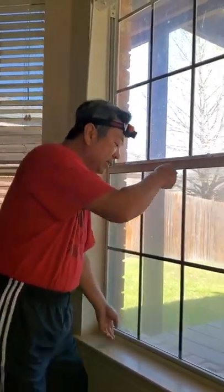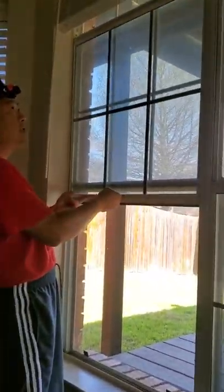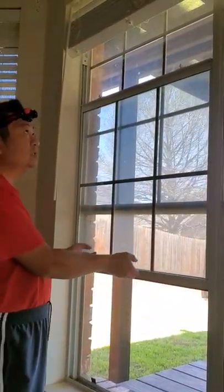This is a window which I have a problem with. It keeps falling down. If you look at this, all the way up, it just comes down.